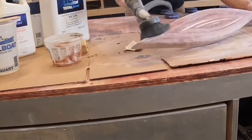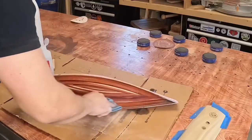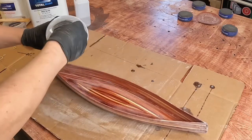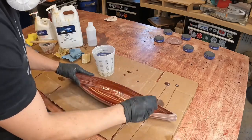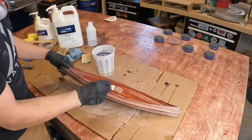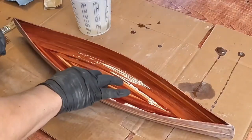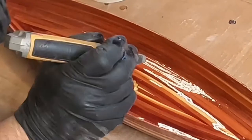I vacuumed off all the loose dust and then, using some isopropyl alcohol, I gave the canoe a full wipe down. Using some more of the Total Boat epoxy, I applied a full coat to the inside of the canoe. I let this get a little tacky and then I added in the logo I cut out and worked that into the correct placement.